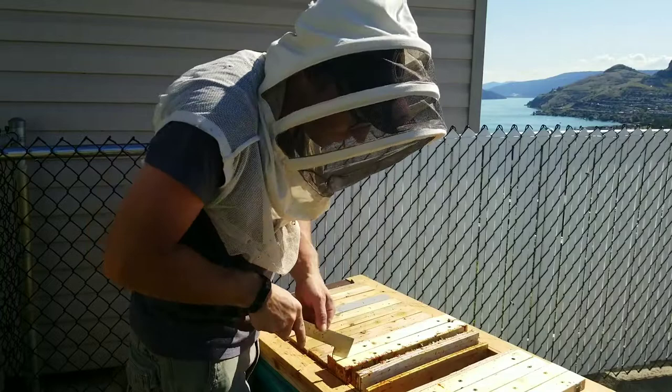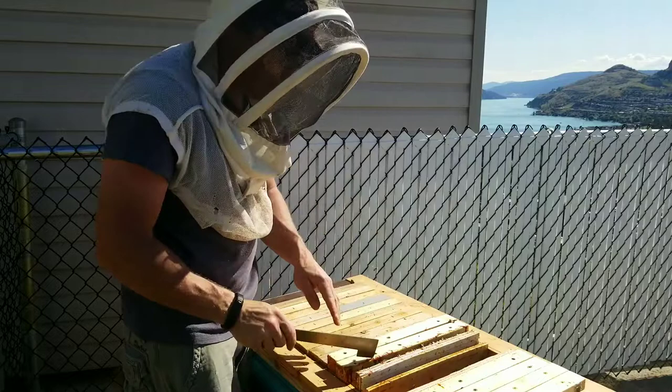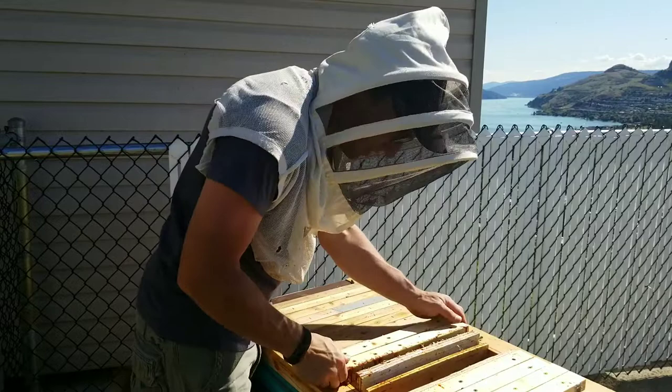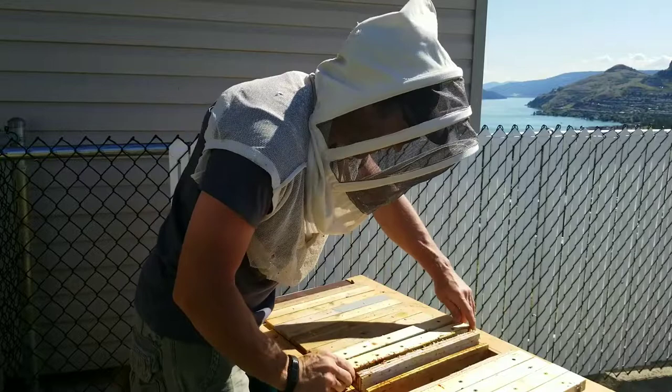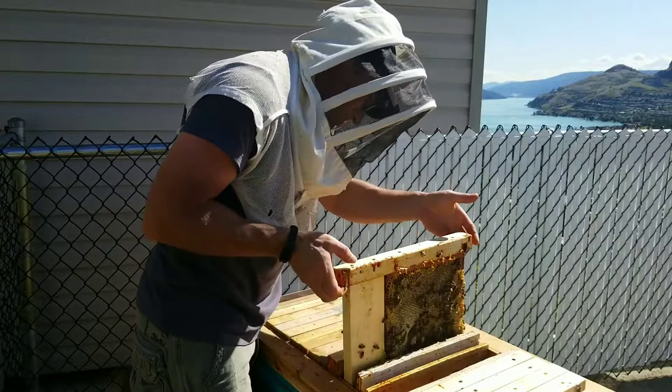I think last time we had some issues putting this together because there was not enough space. We had to push the division board over and then take out this first frame. Let's try that. It's heavy - nice and slow.